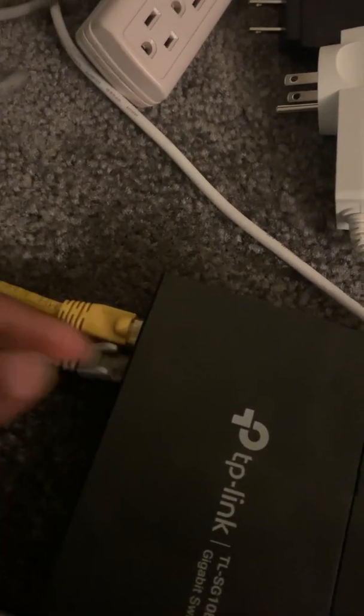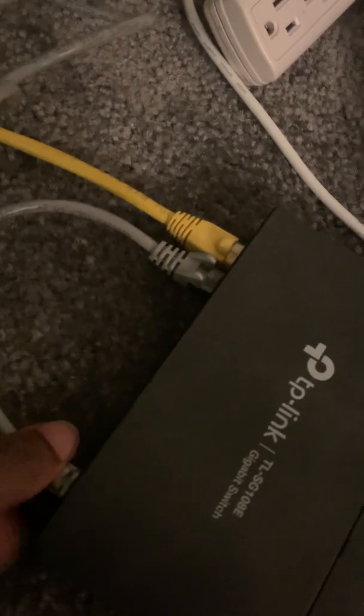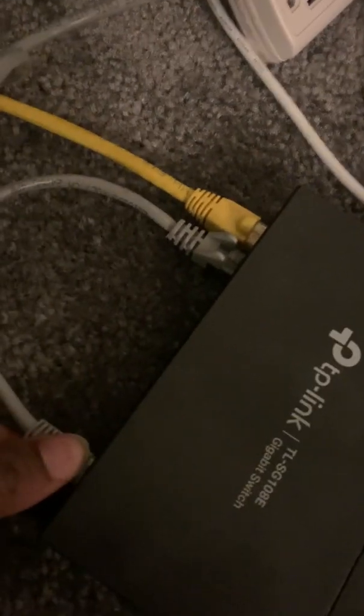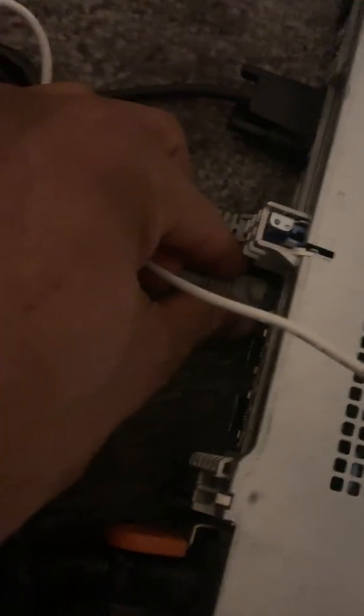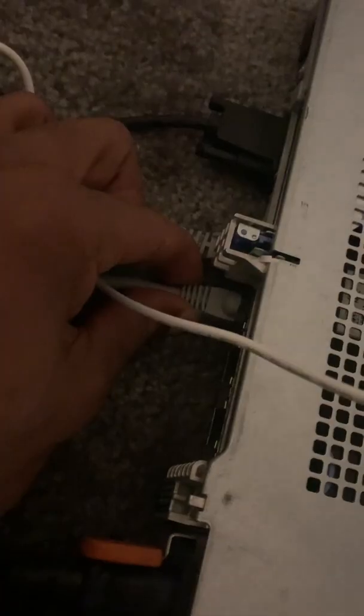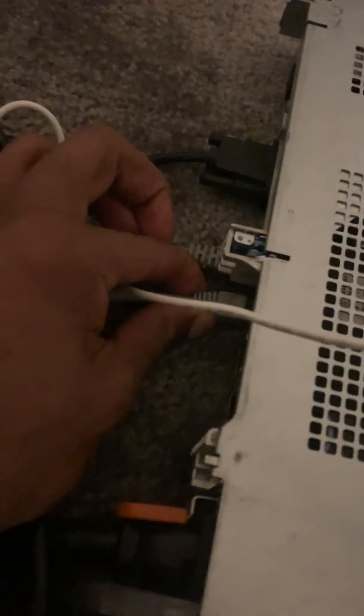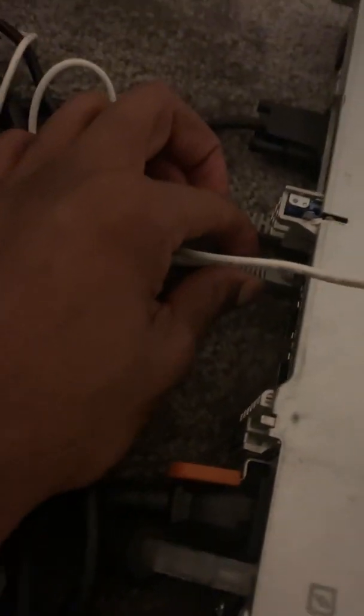On this switch I'm going to be mirroring both the ingress and egress traffic going to and from the port connected to my server, mirroring it out through port 8. Port 8 on the switch goes to the second NIC on my server, and that NIC is going to be connected to my Security Onion IDS, so that Security Onion can monitor all traffic going to and from my virtual environment.